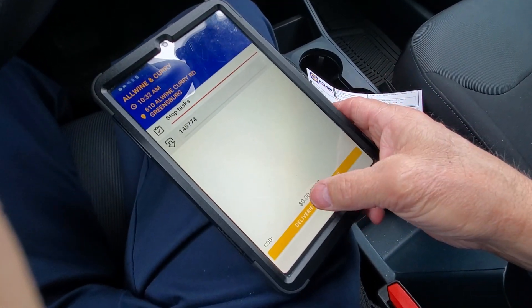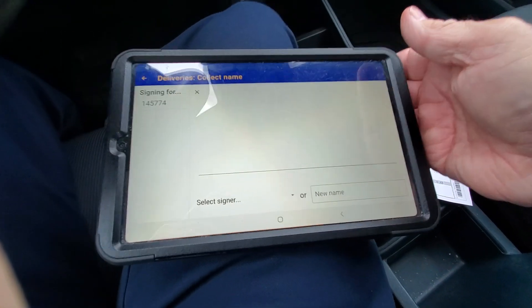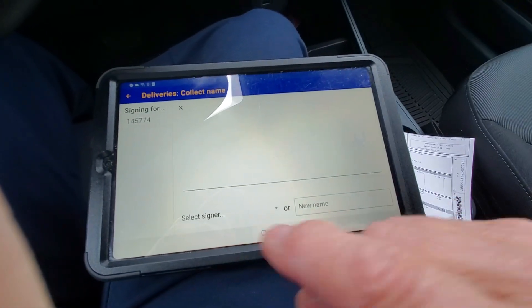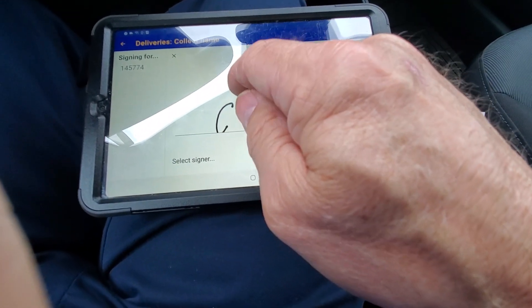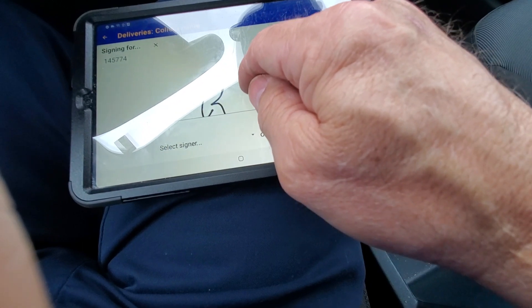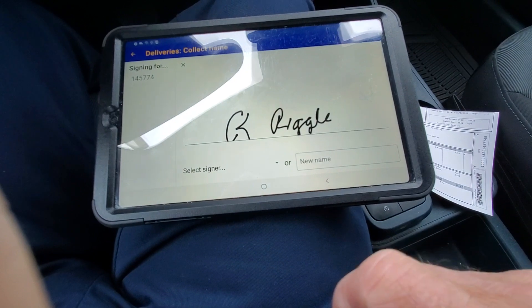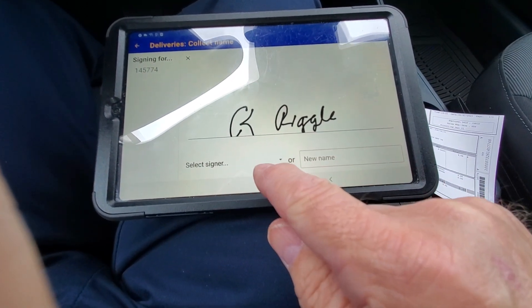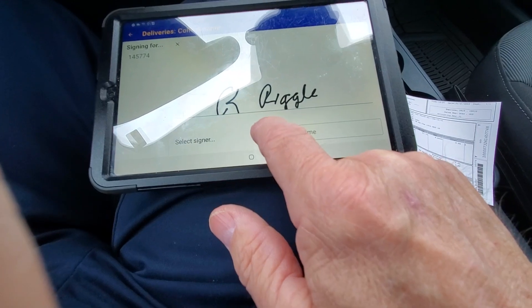When you press that button, turn the tablet sideways. The customer will sign — hit the select signer drop down arrow.